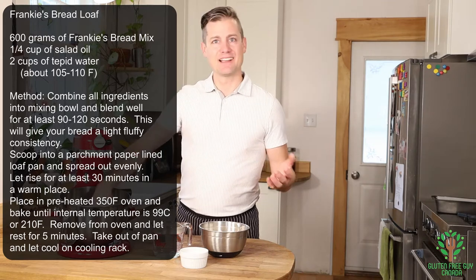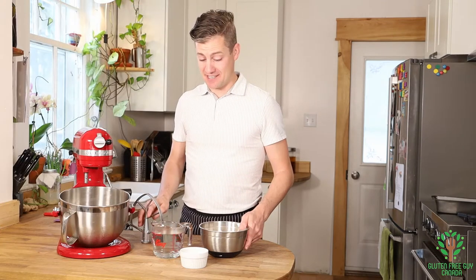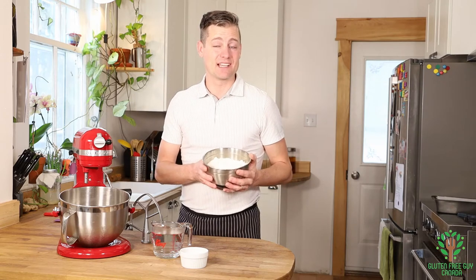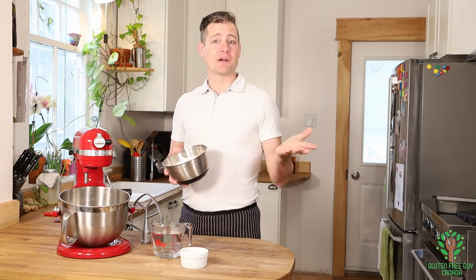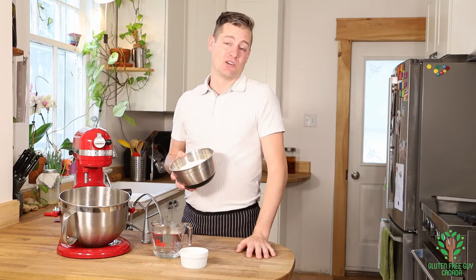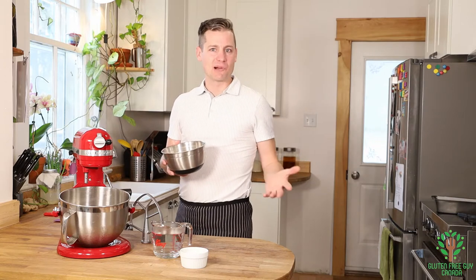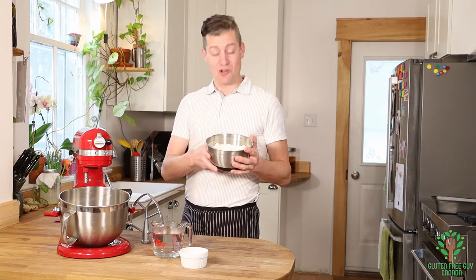And you'll see it's not a very big recipe, and that's what makes it so great. Because you can sit and make a loaf of bread in as little as the time it takes to watch an episode on Netflix, or Disney Plus, or Amazon Prime, or any of those shows. So, here we go.